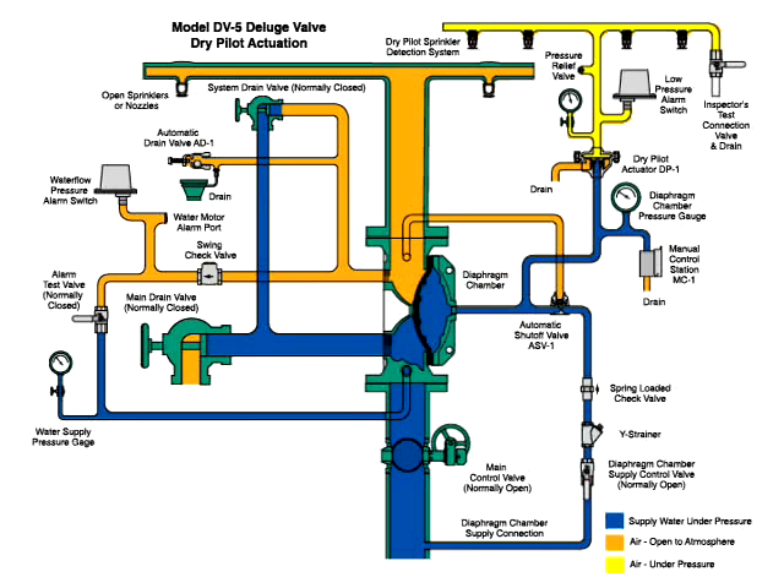Air open to atmosphere is in three locations, shown here in orange. One: the system pipe to the open sprinklers or nozzles. Two: the water flow pressure alarm switch and automatic drain valve trim. Three: the trim which connects the automatic shutoff valve.